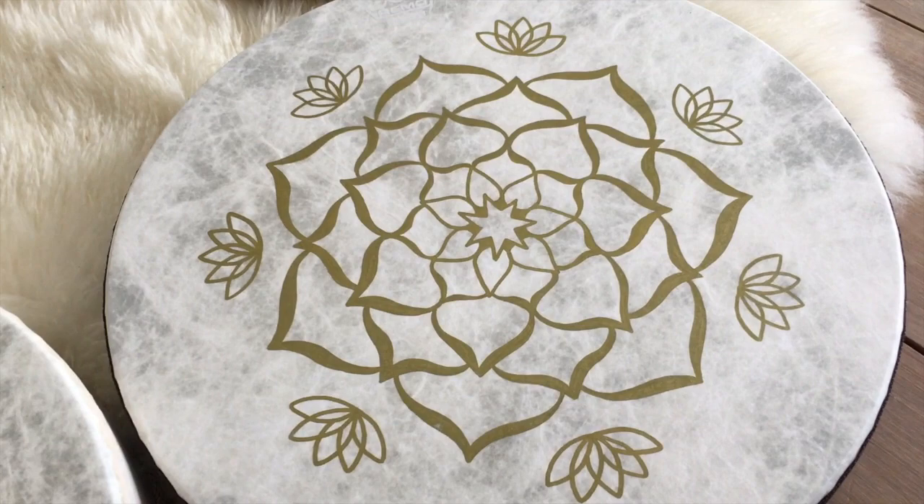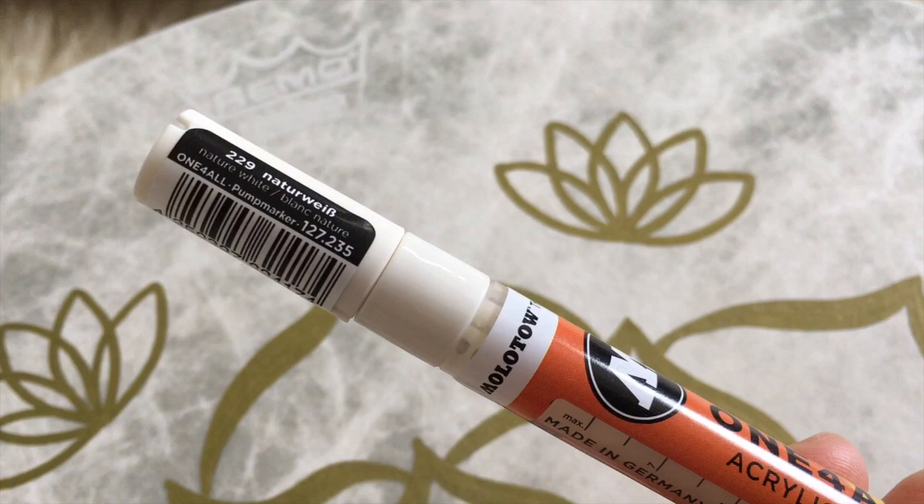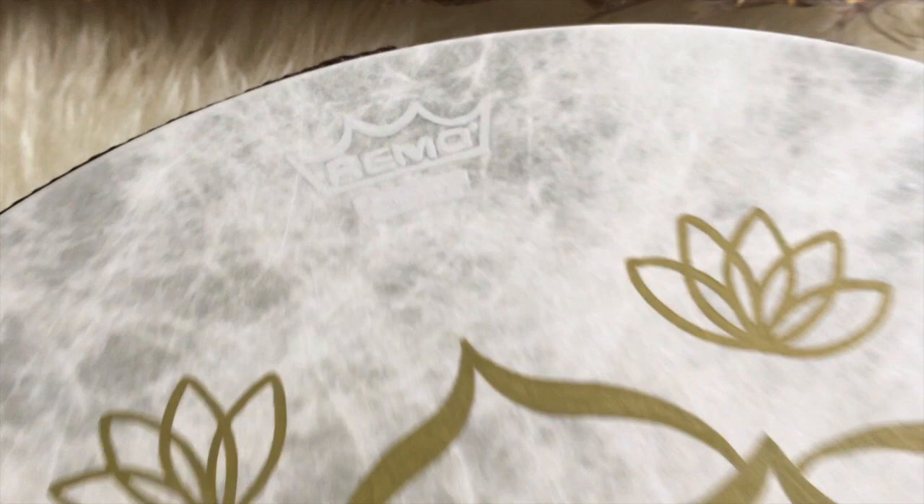Here's a little update: I've been making more drums and came up with a different solution. On this Mandala Lotus drum, I used a different marker to cover the logo — it's a nature white, so it's not pure white, it's closer to the color of the drum. I decided to just cover the logo like this because when you zoom out, you hardly notice it. It's a really quick and efficient way to cover the logo.